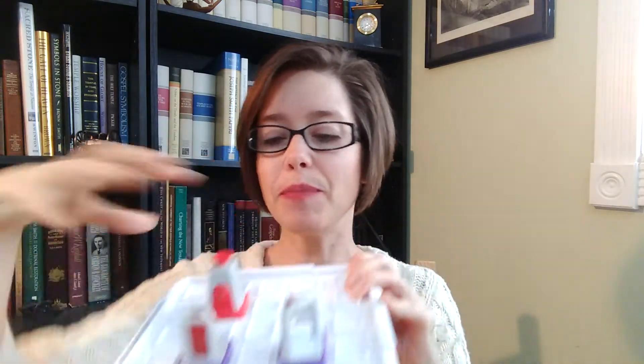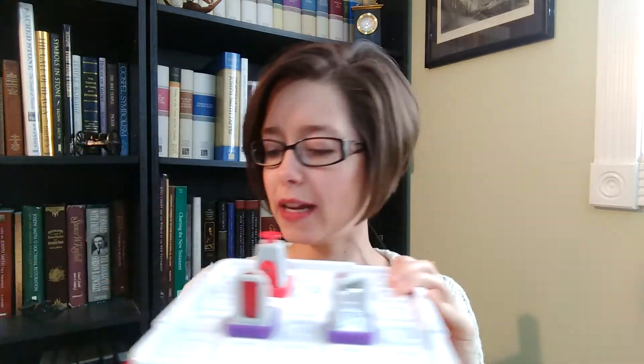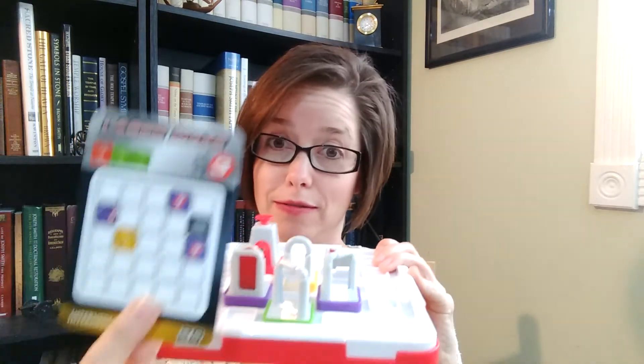So you put these different tokens on here and figure out how to position them. Based on the card, you have to figure out which ones rotate — and they all fit on like this. Super fun! Although if I did this one, it wouldn't work, so don't do this one. You have to follow the cards. So that's it!